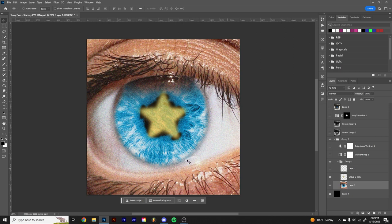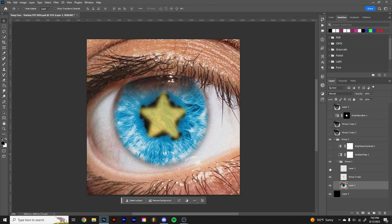To include the star, I thought it'd be cool to have it kind of in the middle — obviously in the center of the cornea.